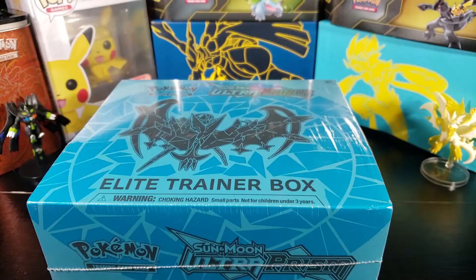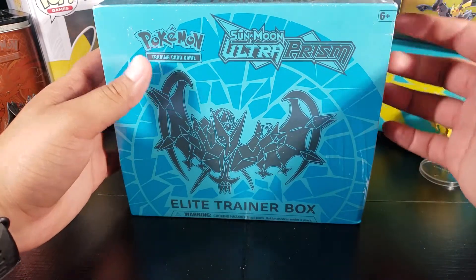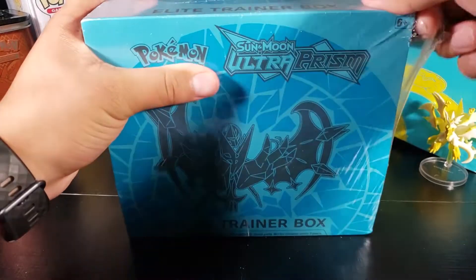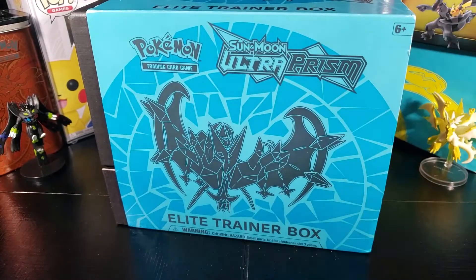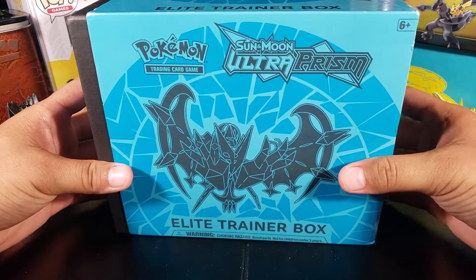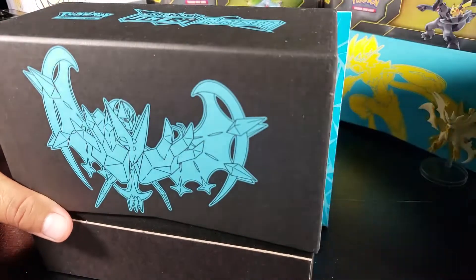Let's open this up. If you guys have been watching my channel, I've been opening Elite Trainer Boxes lately just because they have very good value — you get eight packs, everything you need to play: energies, sleeves, everything. I wanted to open some Ultra Prism packs and said might as well get an Elite Trainer Box, so I did and here we are.